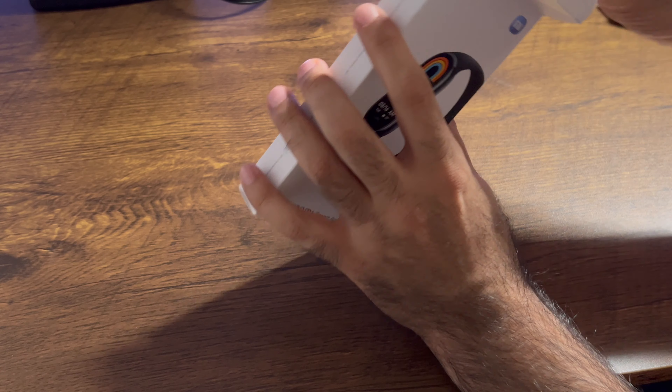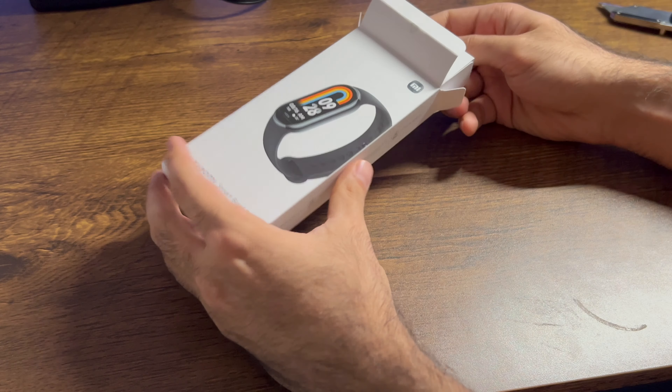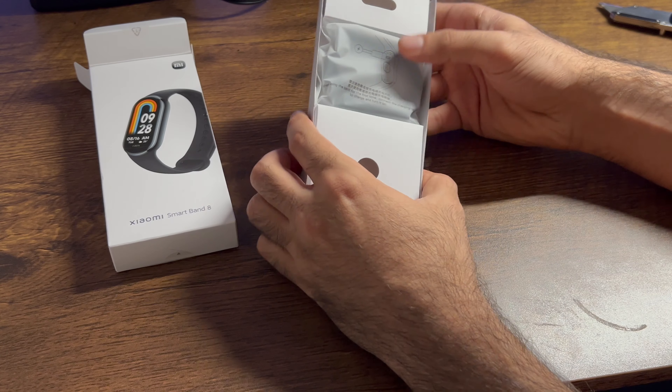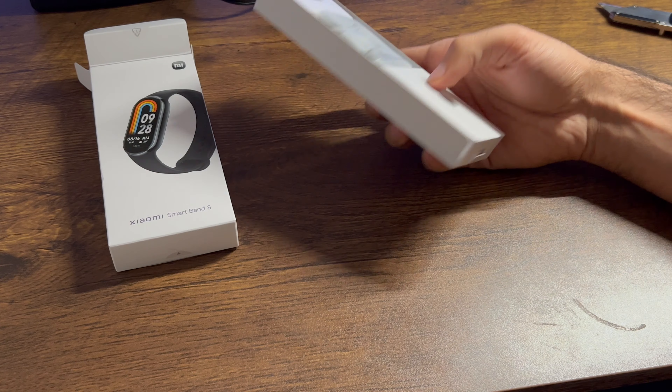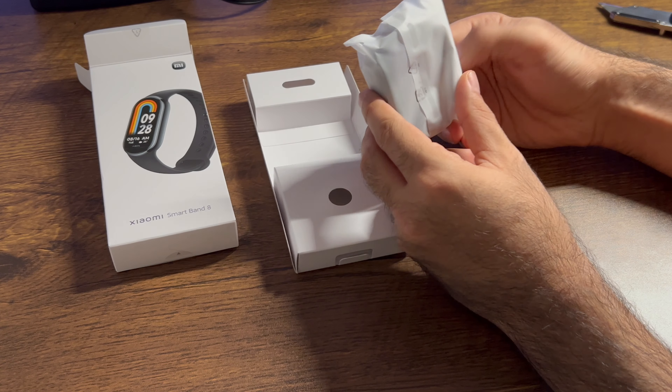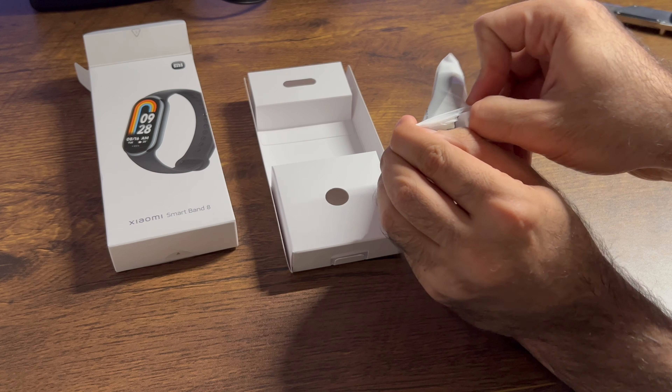As you guys know, I love Xiaomi. They've been making a lot of good quality products and not at a super expensive price point. I think that a lot of times these companies are normalizing a $1,000 price tag that comes with their products. Xiaomi Smart Band 8.